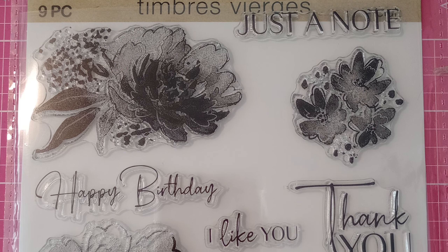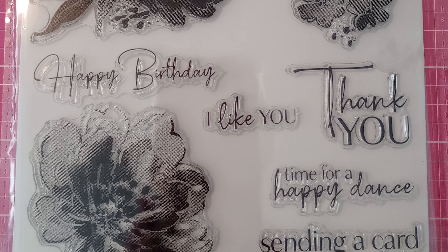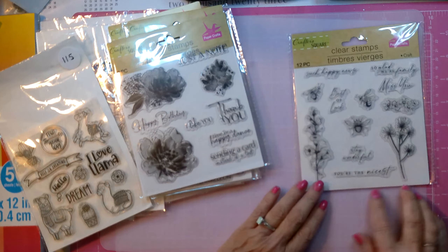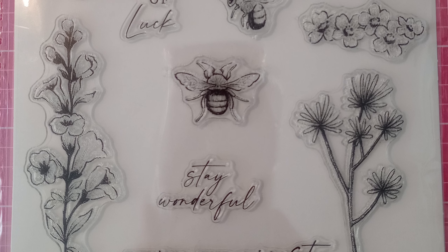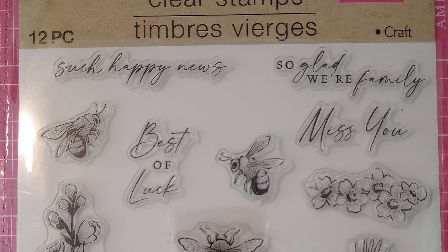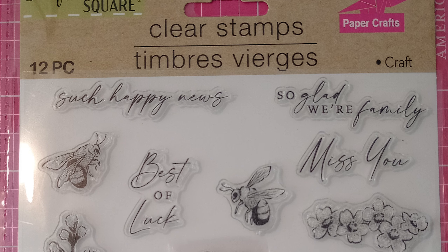This one's interesting with the shaded areas — I wonder how that's going to work. Oh my gosh, this is so pretty. It's a family of bees with the most thoughtful sentiment: 'So glad we're family.' Isn't that cool?